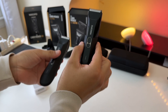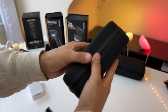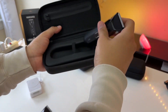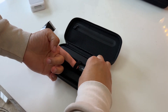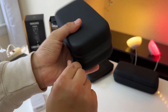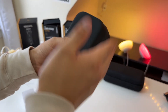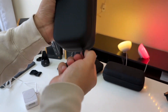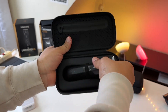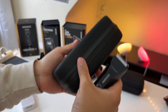The 4.0 Pro now comes included with a very nice hard shell carrying case. One thing I like about this carrying case is that it holds onto the razor itself, so you don't have to worry about your razor jumping around if you're traveling with it. It's very nice that the 4.0 Pro comes included with a hard shell case, and surprisingly, the 5.0 Ultra does not come included with a hard shell case like this one.